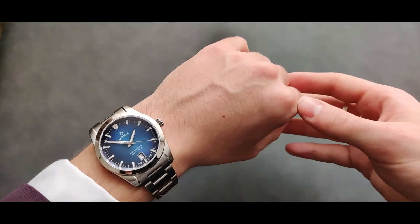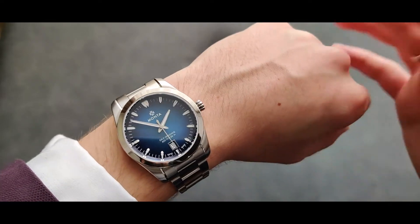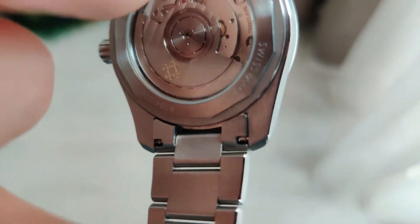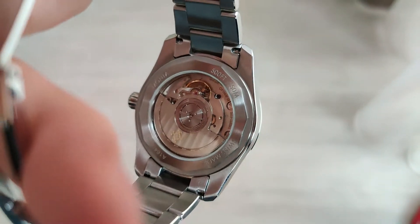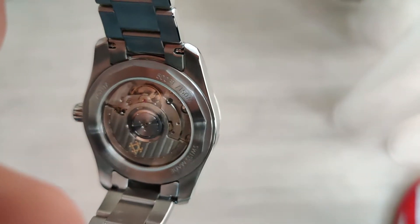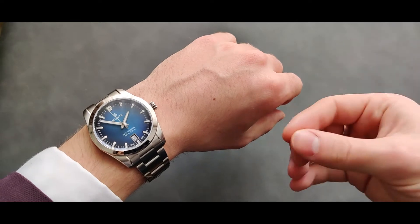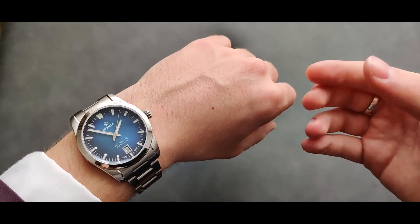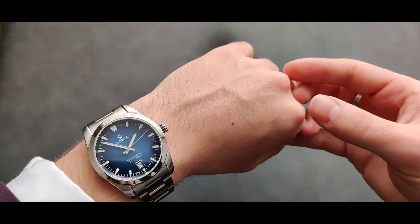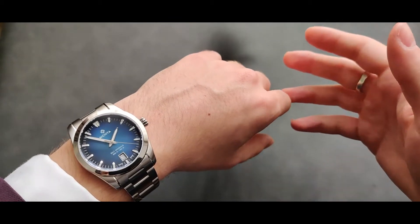Let's finally get to the watch. The main components are the movement and the bracelet. About the movement — it's a Sellita SW movement. I'm not going to go deep into the specs. The key is the movement is really robust, it's passed the test of time, it's easy to maintain, and majority of watchmakers in your town will be able to service it without costing you a lot of money.